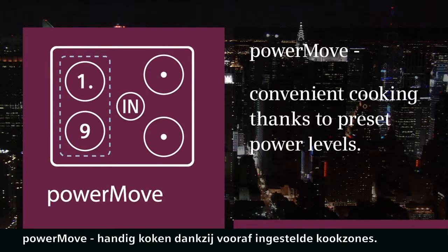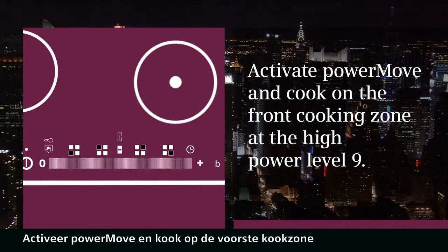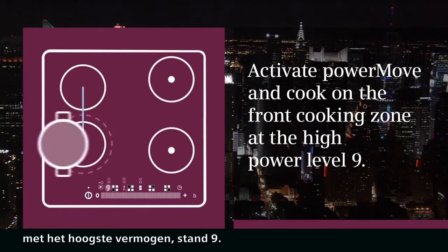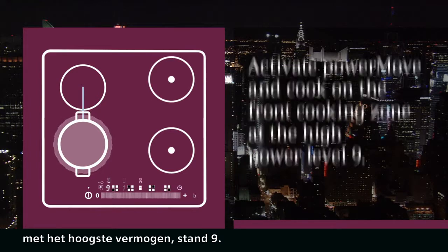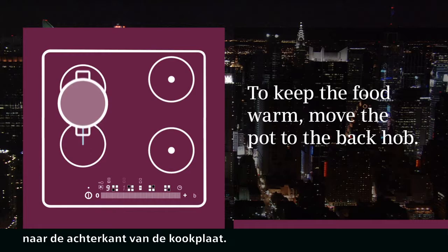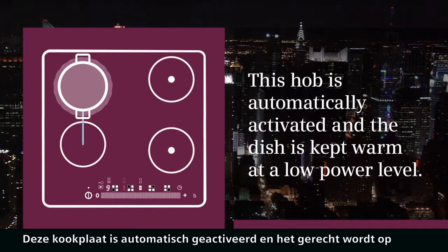Power Move: convenient cooking thanks to preset power levels. Activate Power Move and cook on the front hob at the high power level 9. To keep the food warm, move the pot to the back hob.